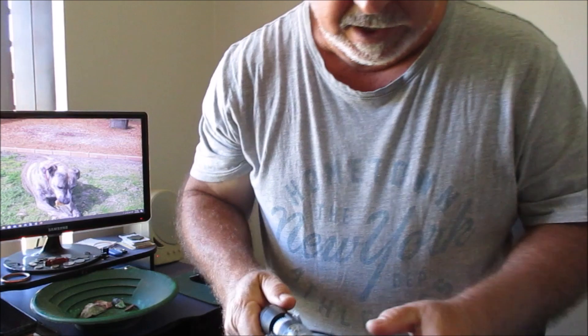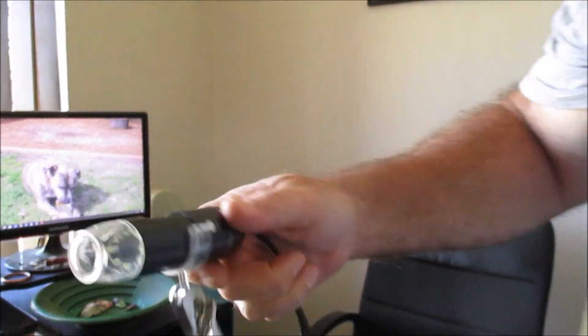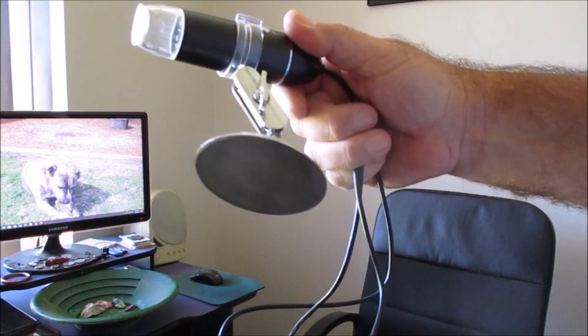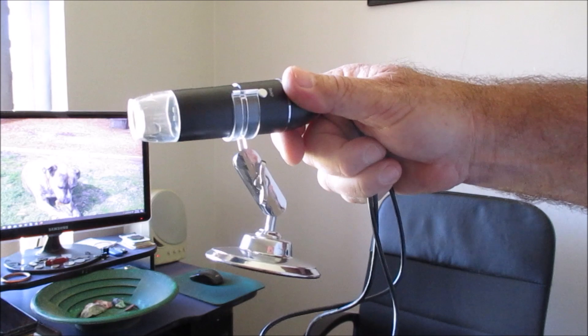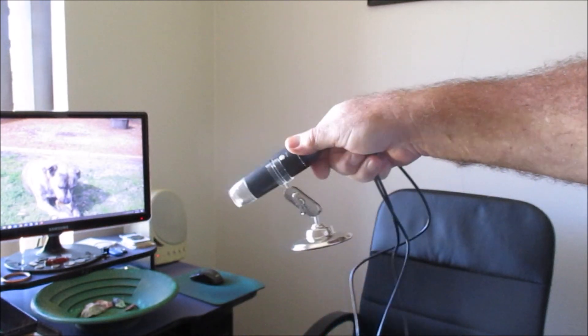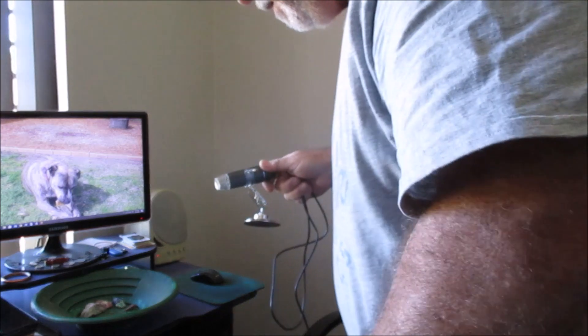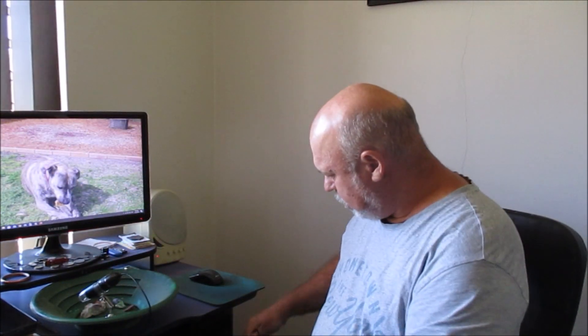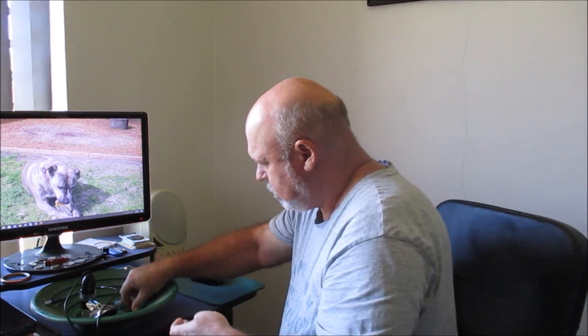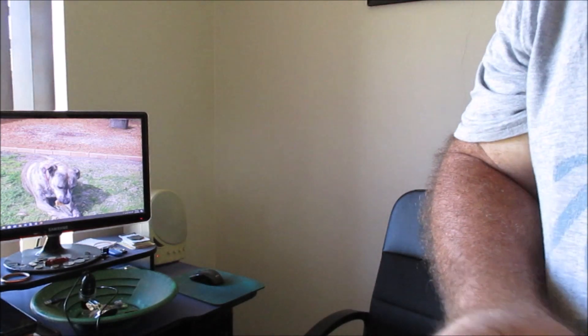G'day guys, I hope you didn't see me there. I'm just going to do a short video on my microscope. I've been asked by some of the viewers about my microscope, what I use, and this is it — it's only a cheap one, just an eBay special. I usually put my material in my pan and connect this up to the computer, and I just run it over the material in my pan. It just plugs into the USB port. I'll show you some of the stones and how it works.